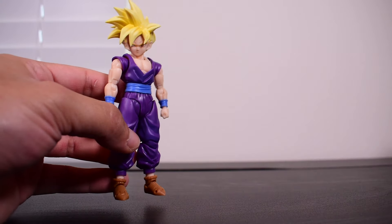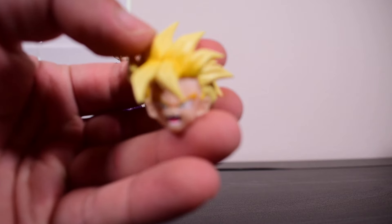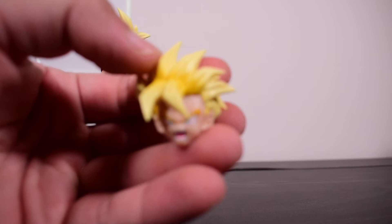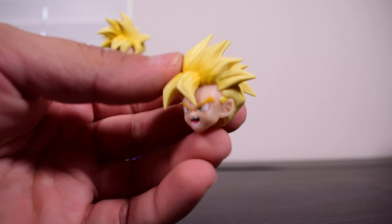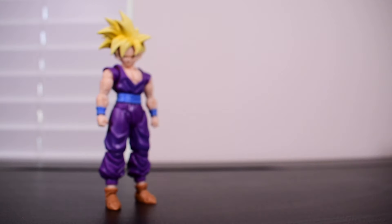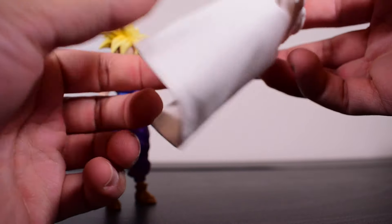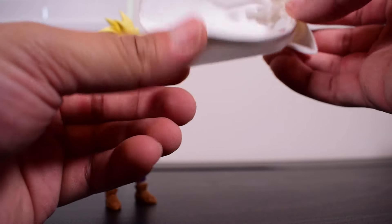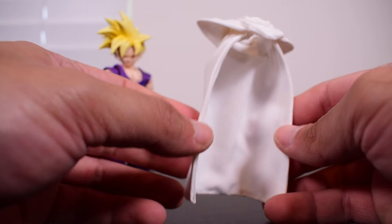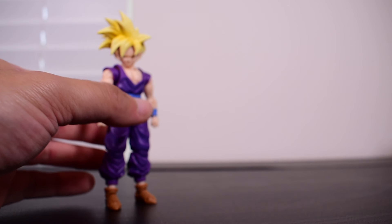He comes with a standard Super Saiyan head sculpt and also a windswept Super Saiyan hair sculpt. He doesn't come with a Super Saiyan 2 Gohan — we've gotten that figure already before. The focus of this release is displaying him with the Piccolo cape, and the fabric is a lot thicker than expected. It comes with a bendy wire on the sides and back, so quality-wise it's thicker and nicer than anticipated — it actually feels pretty good.